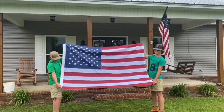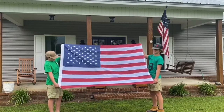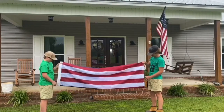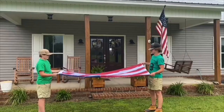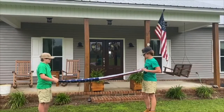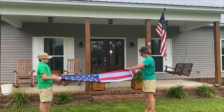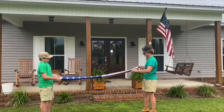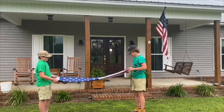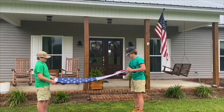When properly folded, the United States flag will be in the shape of a triangle with only the union visible. Fold the flag by bringing the bottom to the top. Fold again in the same direction. Begin the triangle by bringing the striped corner to the top. Fold the outer point inward, which makes another triangle. Continue folding until the flag is folded into a triangle with only the union visible.